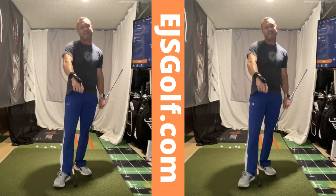So anyways, guys — G-Snap, check out George Ganges'. Buy it. It works great. Thank you. Eric Silver, EJSGolf.com. Thank you.